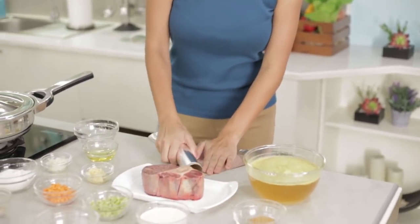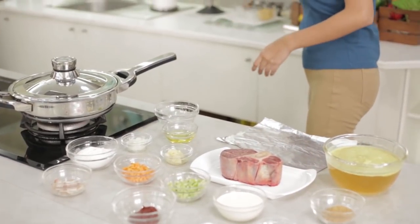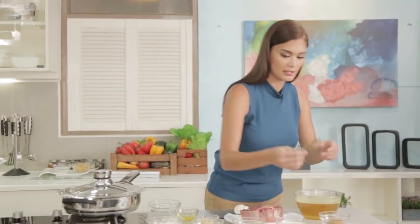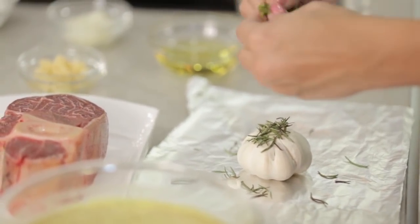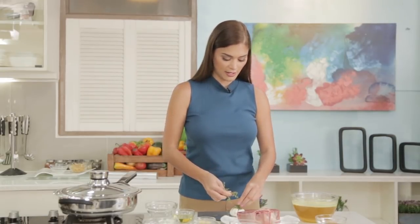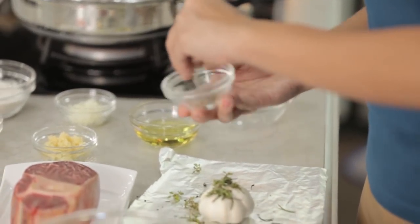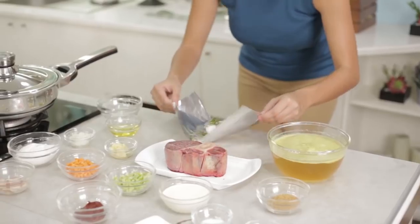First, I get some foil and then I get the garlic, put it here with rosemary and some thyme. Using fresh ingredients is always better because you get more of the real flavor. So I just have the rosemary and the thyme, the pepper, and the salt. And then I wrap that like a baby.